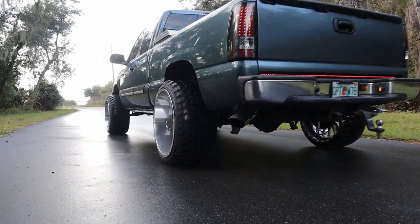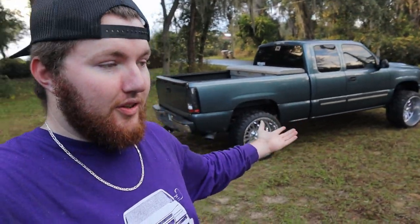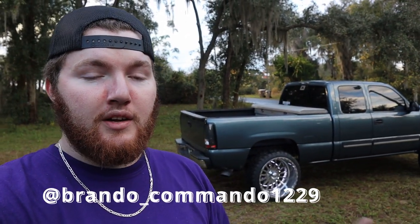Hopefully you guys liked the truck and that answered all the questions. If you guys have any more questions, shoot him a message on Instagram — it's his truck, he knows more about it than I do. Super clean truck, clears the 24 by 14s on 33s — got a little rub at full lock but for a two-wheel drive it looks super clean. Go give him a follow: brando_commando1229 on Instagram, linked in the description. Drop a like and a comment letting me know what you want to see next — catch you in the next one!